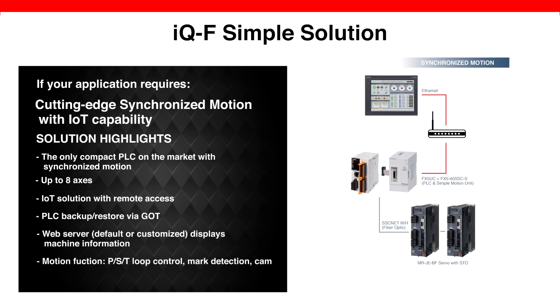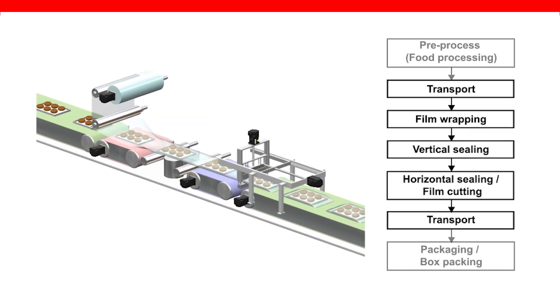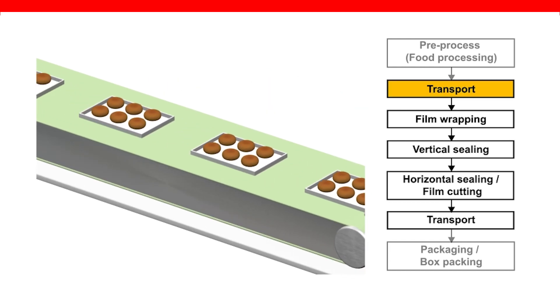As far as motion performance, this simple solution supports position, speed, and torque loops, as well as mark detection and various cams such as rotary cutter, flying shear, and more. Let's take a close look at this horizontal form fill seal machine operating process.